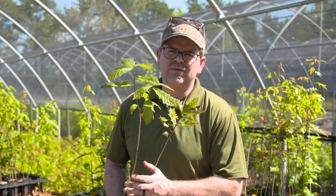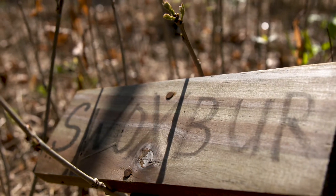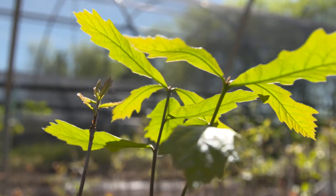It's a swamp white oak crossed with a burr oak. Some of us around here call it Swo-burr. It's just now leafing out for the spring. It is a northern species — we collect it in Zone 5 and it does really well on a wide range of sites.